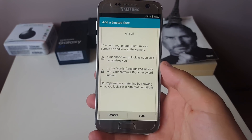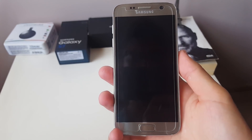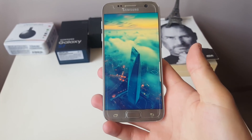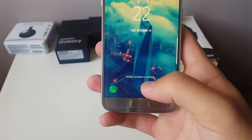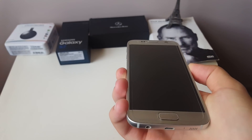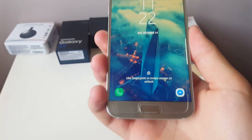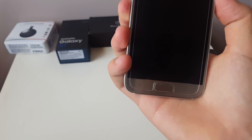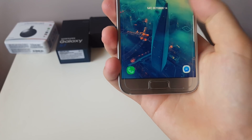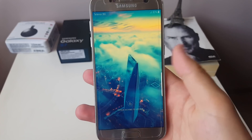It is scanning your face right now. Right after it has scanned your face, you can see it says 'Face added' — you click Next, then Done. Now when you wake your phone, the Always On Display pops up, and when you click the button you can see 'Swipe screen to unlock' because it has already scanned my face. It says 'Use fingerprint' and right now it should scan — yeah, you can see it just scanned it and shows 'Swipe screen to unlock.'